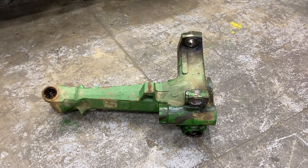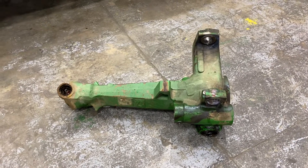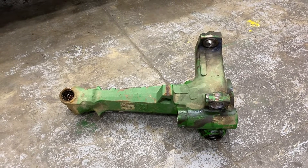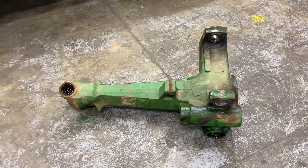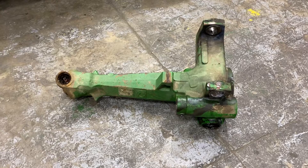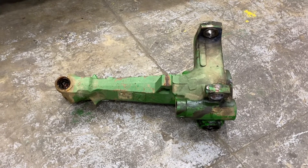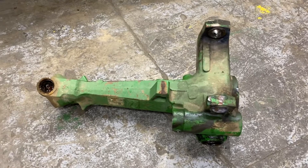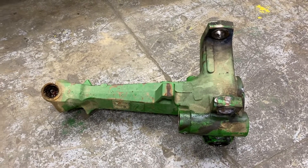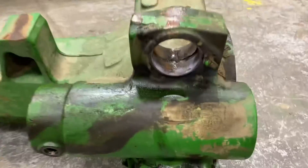We've got a core exchange ZF 2045 axle off of a 7410. I'm going to give a couple of quick pointers — some internal, some external — so whether you're trying to decide if yours is good or bad, whether you're buying one or whether we're selling one, these are the pieces we need to check.